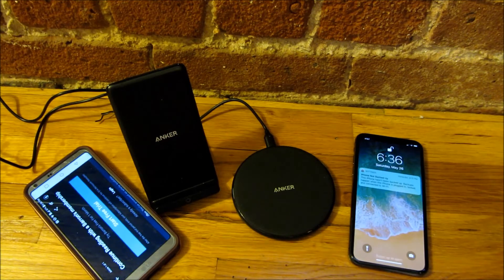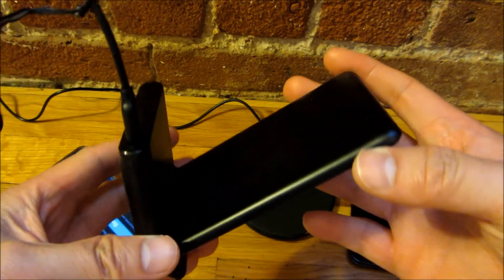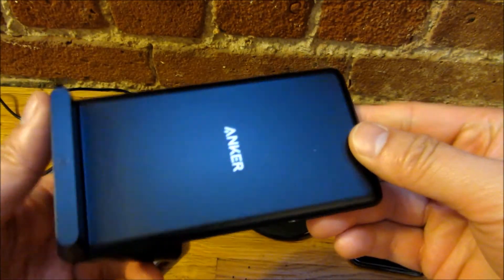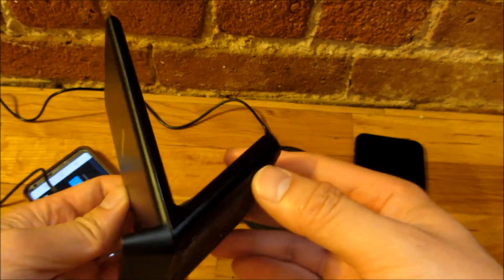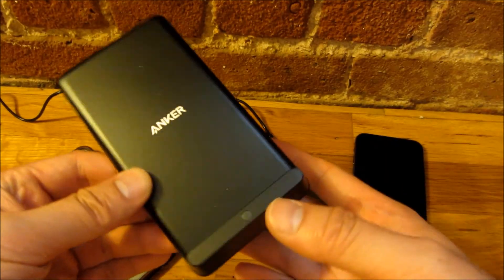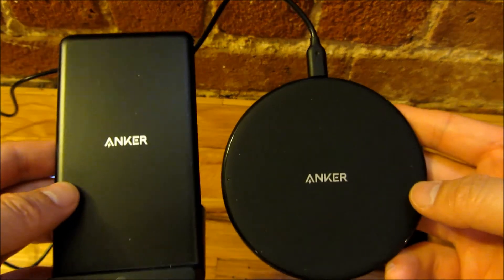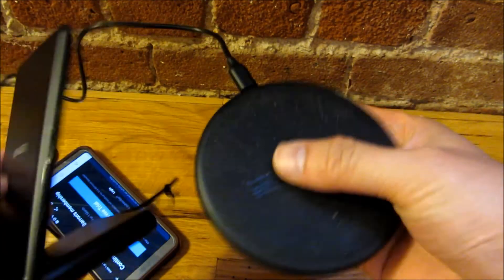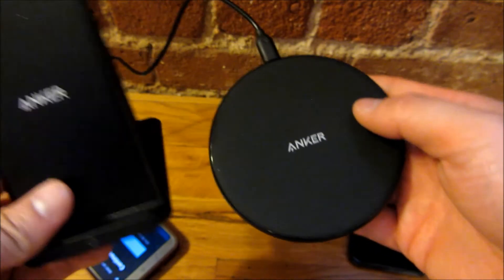So these are the Anker chargers — let me give you a closeup view of how they look. Here's the upright version and here's the coaster version. I'll have to clean it — it's a little dirty there.